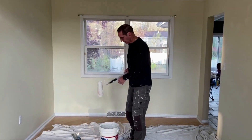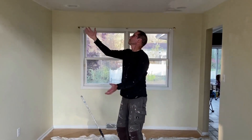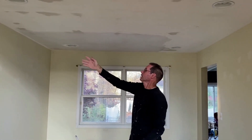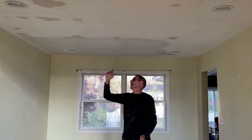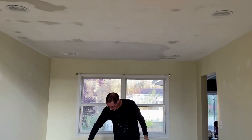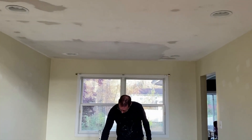Now another thing I want to mention is when I'm rolling the ceiling out, the seams go in this direction, so that's how I'm applying the joint compound. I'm going to roll it on in this direction because that's the way I'm going to remove it as well. It just works better if you apply it in the same direction you're going to be removing it.